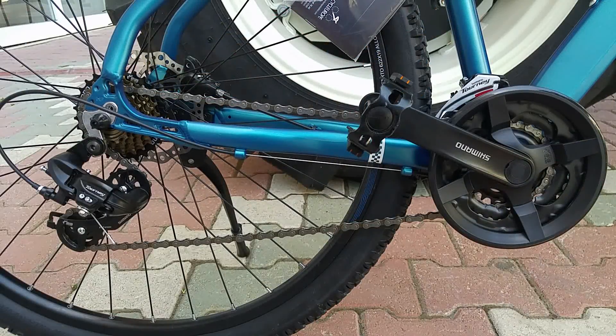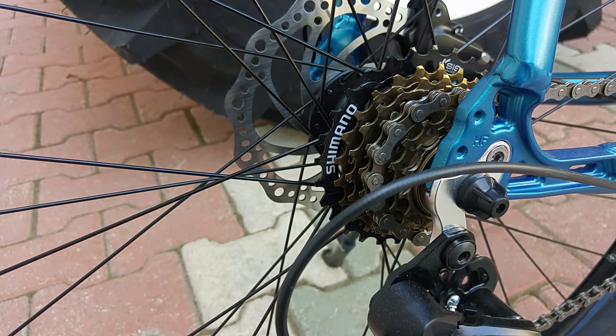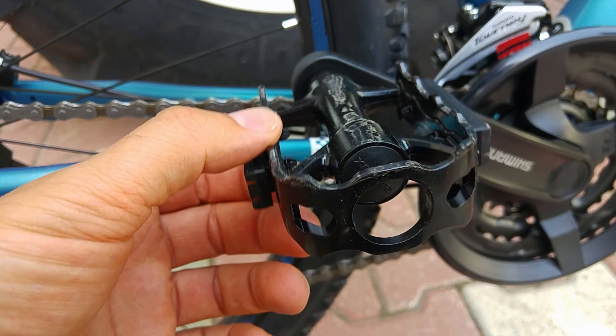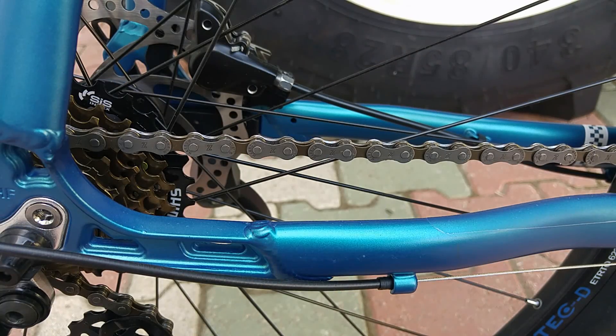Bisiklet 21 vites; önde 3, arkada 7 dişliden oluşuyor. Ön aktarıcı Shimano Tourney TY500, arka aktarıcı Shimano Tourney TY300. Aynakta 24-34-42 dişli aralıkları bulunan Shimano kullanılmış. Kaset Shimano 14-28 diş aralığında. Pedallar alüminyum ve ergonomik. Zincir olarak KMC kullanılmış.